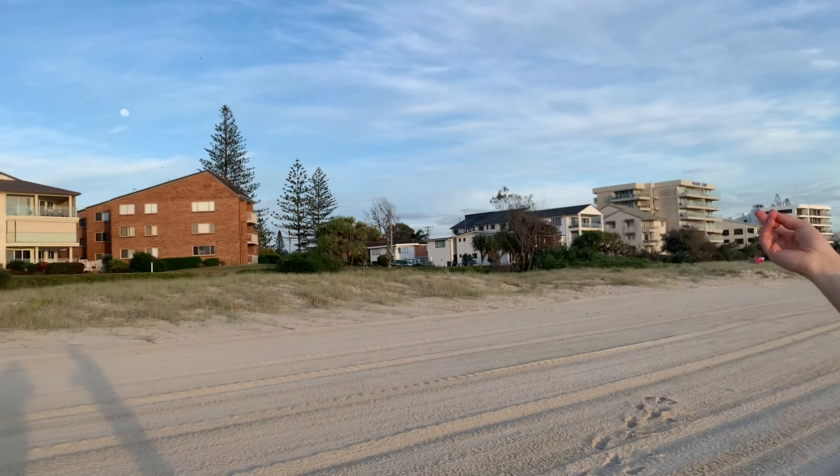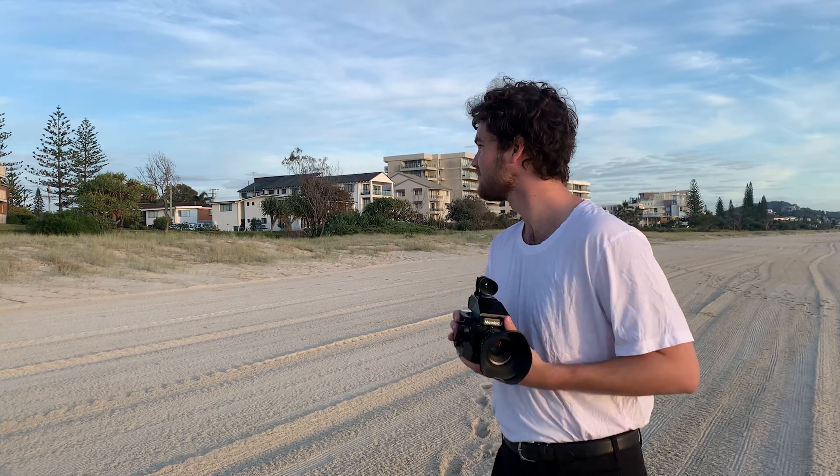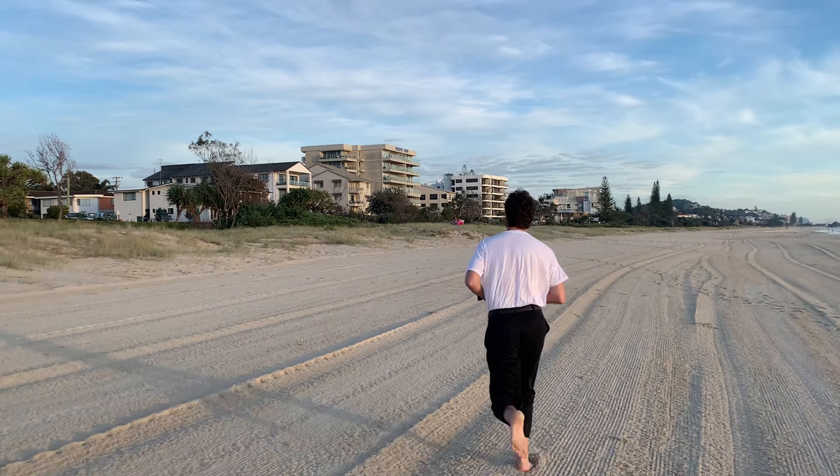There's a house there — I want to take a photo of that. There's a cool tree in front of it, so I'm going to make sure that everybody knows that it looks cool. Let's do it.